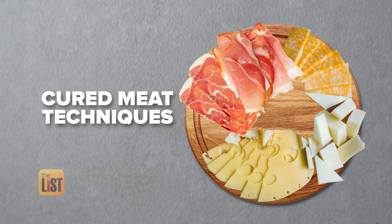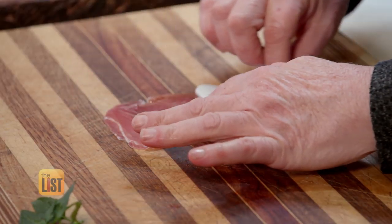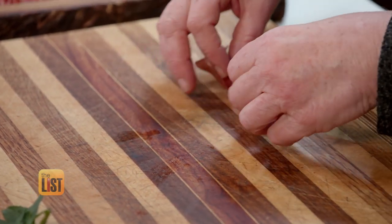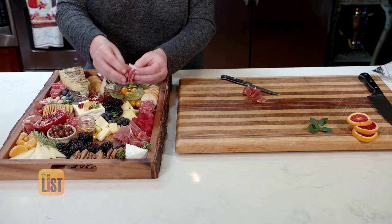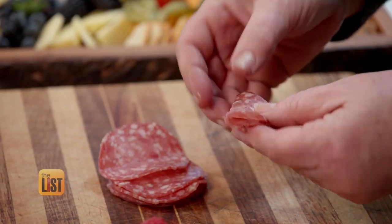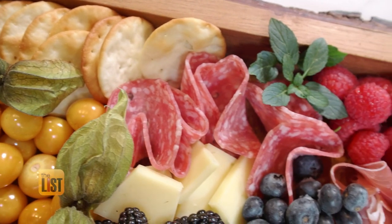Next, charcuterie board meat techniques take the board to the next level. With prosciutto, just laying the slices flat on the board isn't very pretty. Instead, make a ribbon with it, fold it up on itself, then take a little paring knife and slice it in half, and fan it out as you place it on the board. The fan technique also works for salami: fold it in half, then quarter, going every other direction with your fold. Then when you put them on the board, they just kind of flower out.